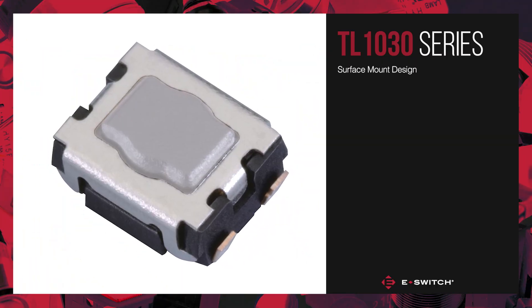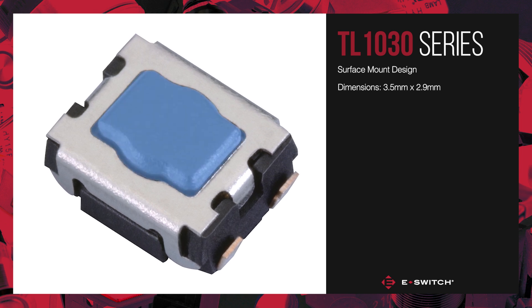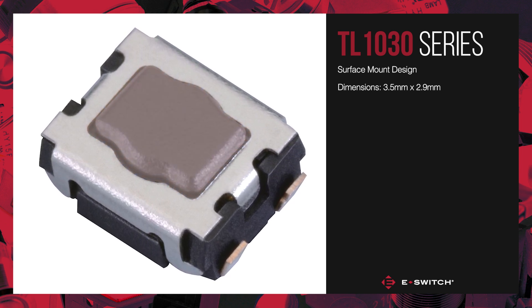The TL1030 is a surface mount tact switch measuring 3.5 by 2.9 millimeters, making it a perfect choice for handheld devices and instrumentation.